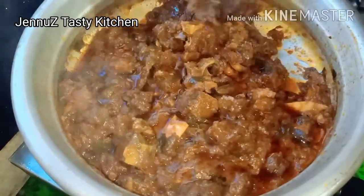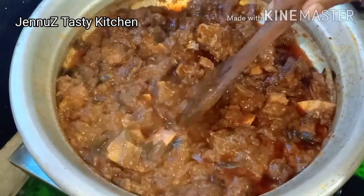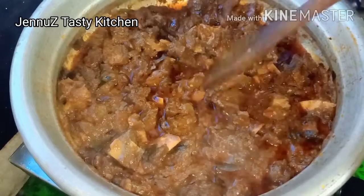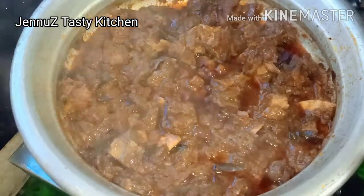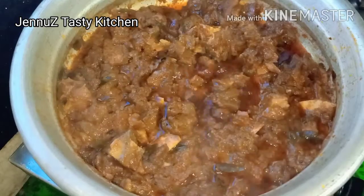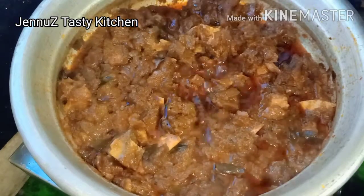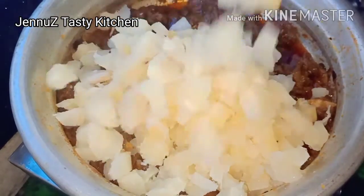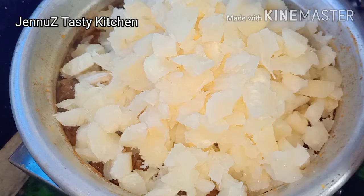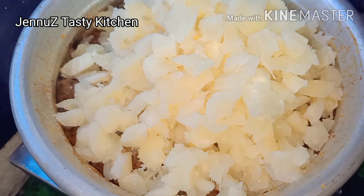Now it has to be mixed in this way. I am going to put it in the pan. Let's mix it all together.